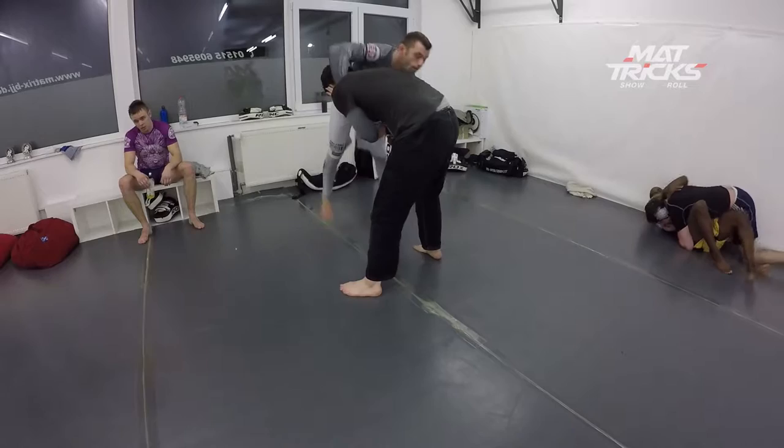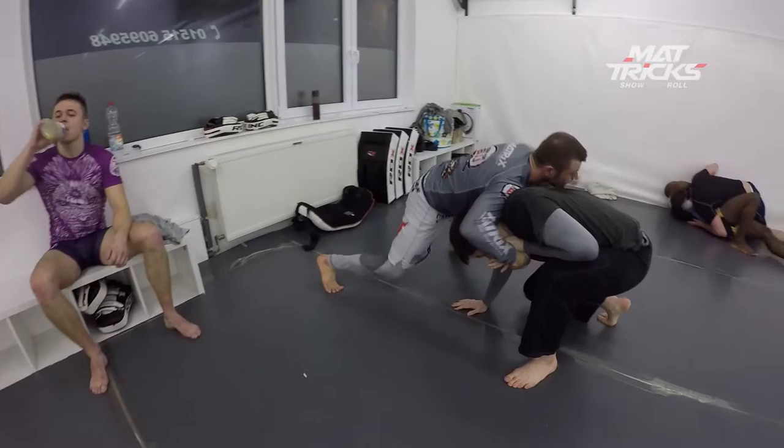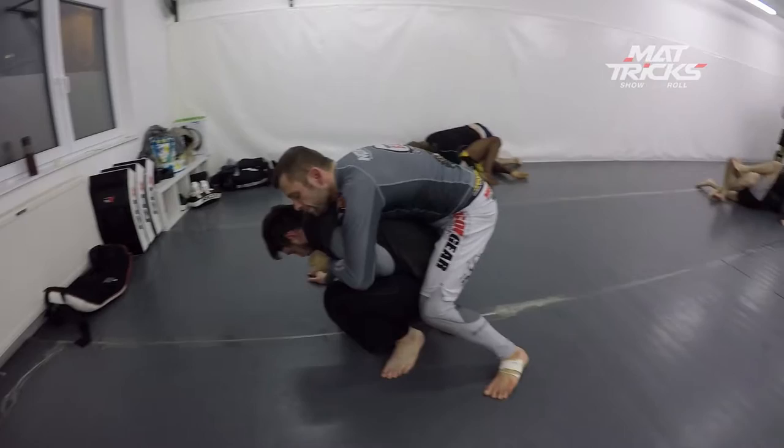I've got an underhook here with my left hand, then I'm able to get the possible Kimura with my right arm which makes him defend. He tries to grab my leg which makes me sprawl and he posts his right hand there. That gives me the opportunity to spin to his back and try to get a seatbelt, but look at his left elbow.